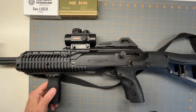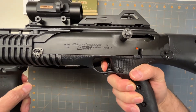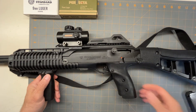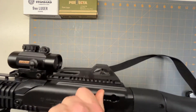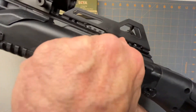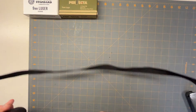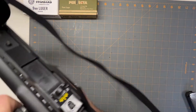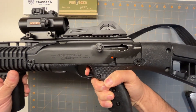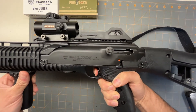The trigger on it is okay. This is one of the Hi-Points that doesn't require the mag to be in there. I guess I'm not pulling it back all the way — there we go. It's hard to do when I've got the camera. Here's the reset, and it's actually got a pretty good trigger.